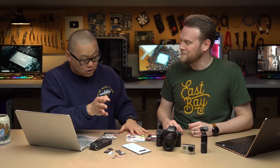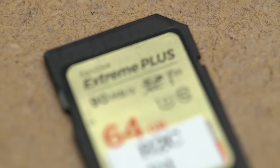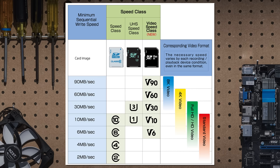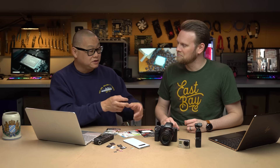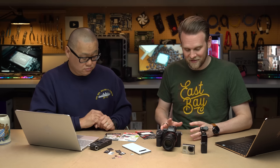One thing I think people need to know — because it confused me and a lot of people — is you'll look at the packaging and it'll say Class 10 and V30. And you go, why does it say V30 and Class 10? If V30 is 30 megs a second and Class 10 is 10 megs a second, isn't that good enough? This is where it gets confusing. They just want to have Class 10 on there because they don't want to not sell you this memory card. V30 means it's going to be good for 30 megabytes a second writes, and that is for video.